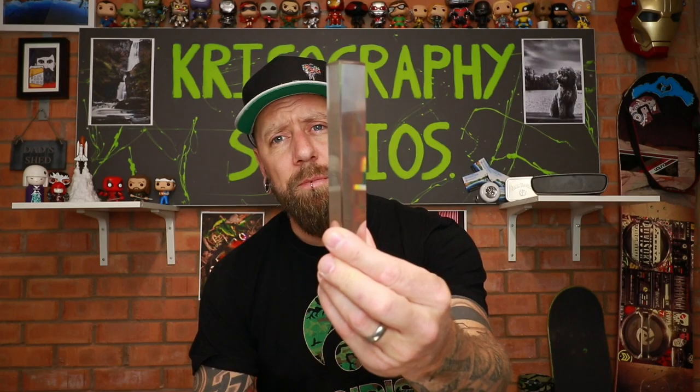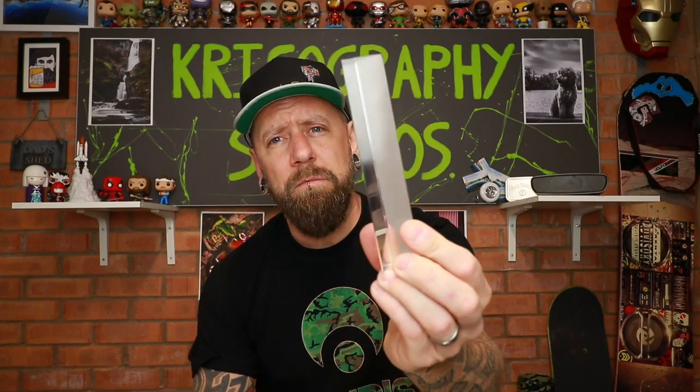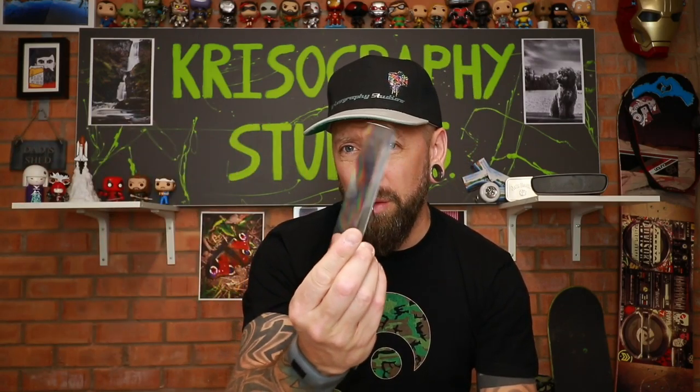I also got a prism for my birthday — never used one before. The idea is you hold it up in front of your camera and it creates a mirror effect. It works really well with the prime lens since you can get such a wide aperture that you can blow out backgrounds and foregrounds. I'm not sure what it costs but it wasn't expensive — a fancy little bit of kit.